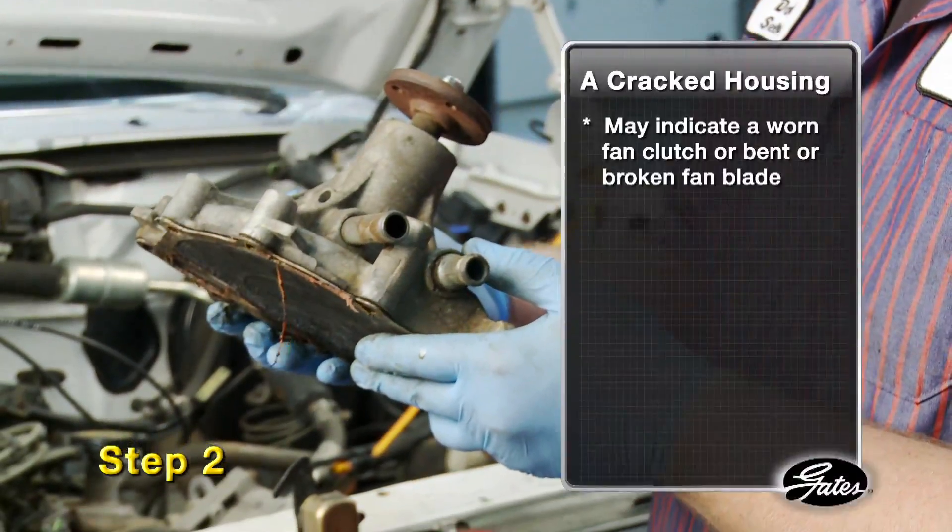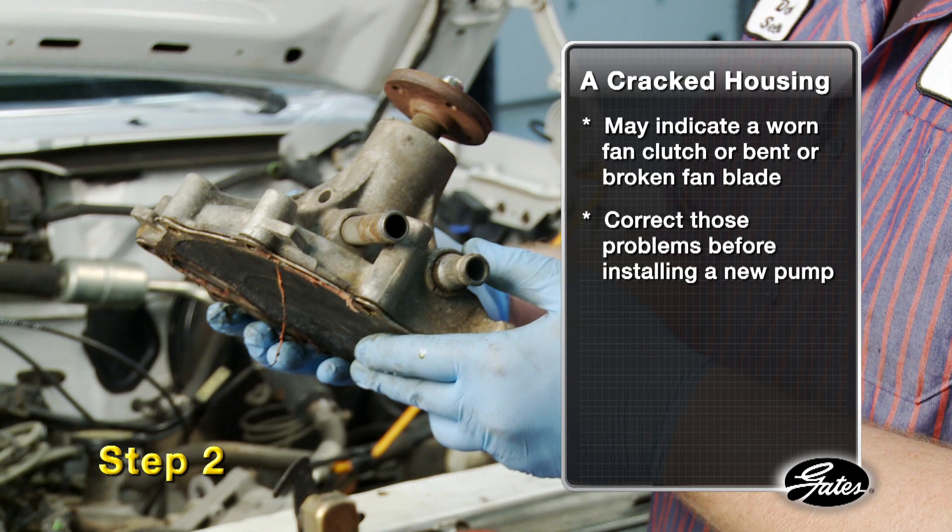A cracked housing around the bearing shaft may indicate heavy vibration from an imbalance caused by a worn fan clutch or bent fan. Correct these problems before installing a new water pump.